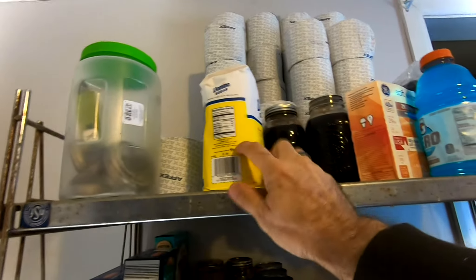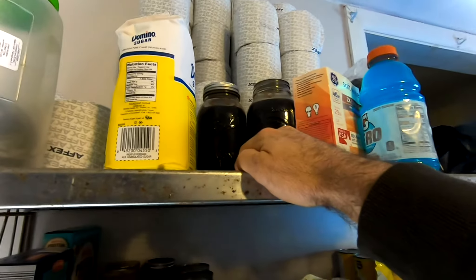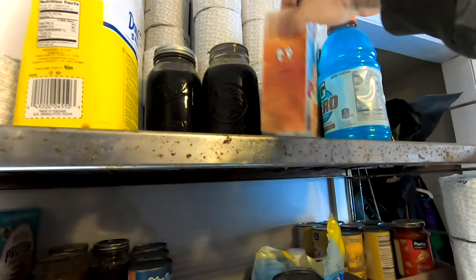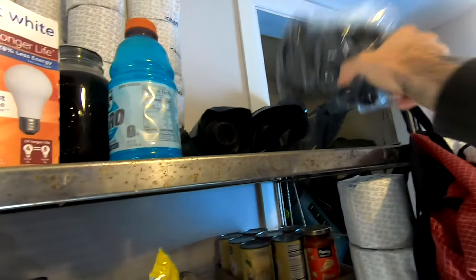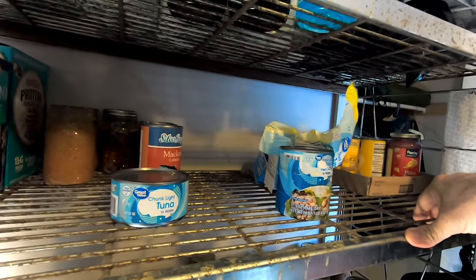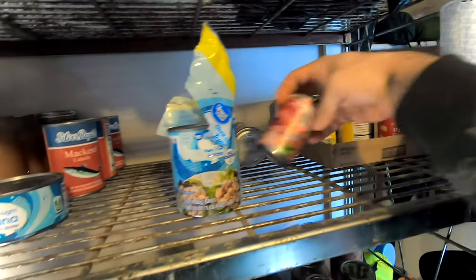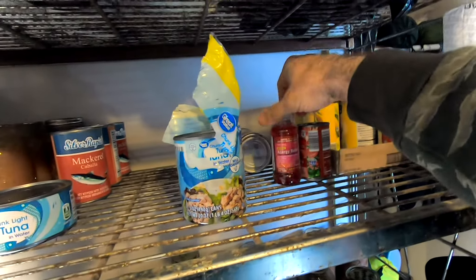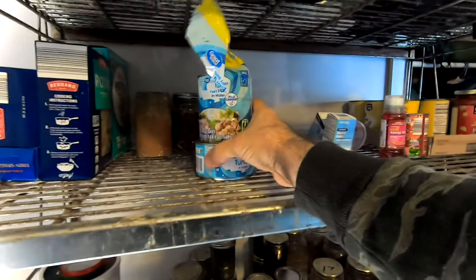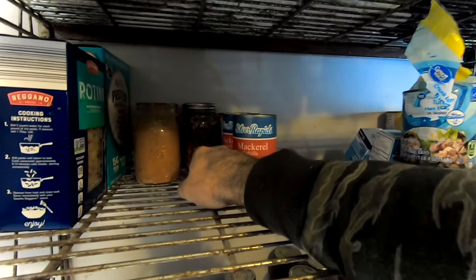Up here we have some other dried goods — sugar, which is like a rock because we don't use it very often; pretty much everything's done with stevia now. A couple jars of jelly, a little of this and that. This is usually our canned goods area — we've been using a lot of them up to rotate old stock. Normal flats of corn, tomato paste, medicine for the granddaughter, some tuna, canned mackerel, more tomato soup, canned venison, some noodles, and protein pancake mix.